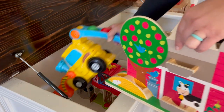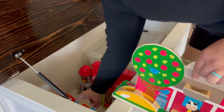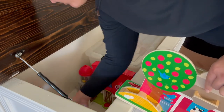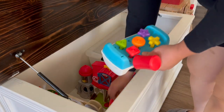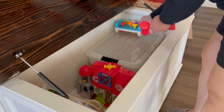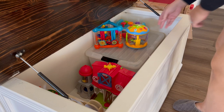After getting rid of some of the more bulky things and the extra stuff we really didn't need anymore and streamlining everything, the toy chest looks a whole lot better. It's so much more tidy and I'm really pleased with how it all turned out.